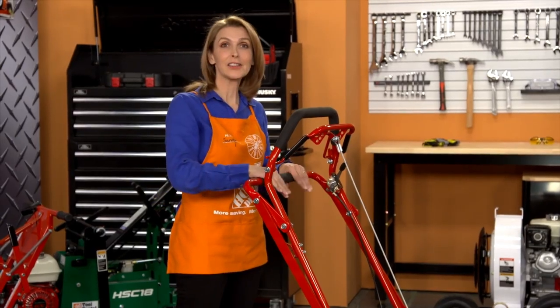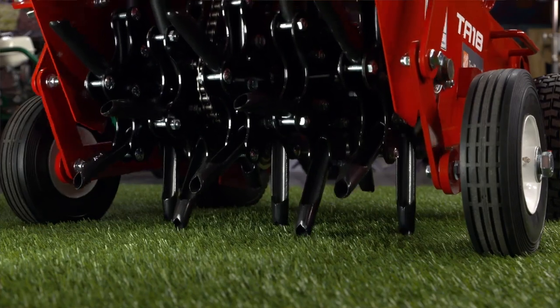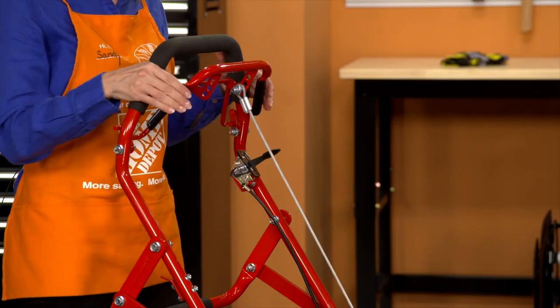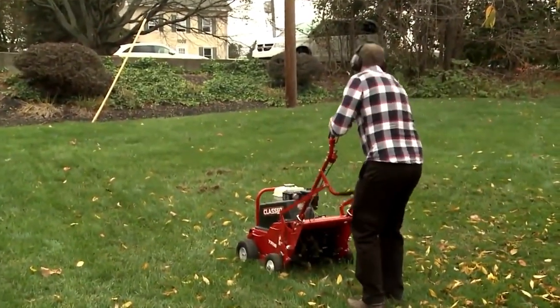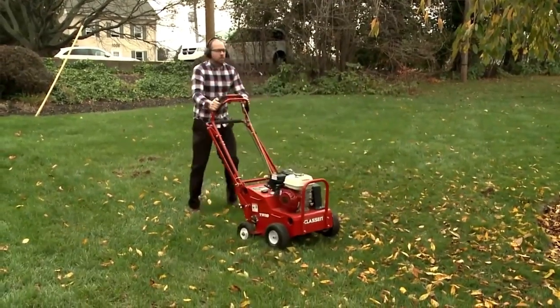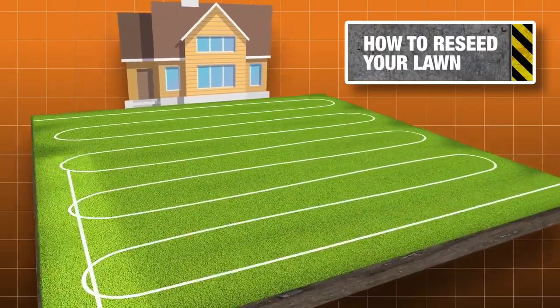To begin aerating, lower the tines by pushing down on the bottom handle. Adjust the throttle as necessary, and then pull the control handle back towards you to begin. As you aerate and need to change direction, raise the tines, turn the unit, and then lower the tines to continue. For best results, use a crisscross pattern.